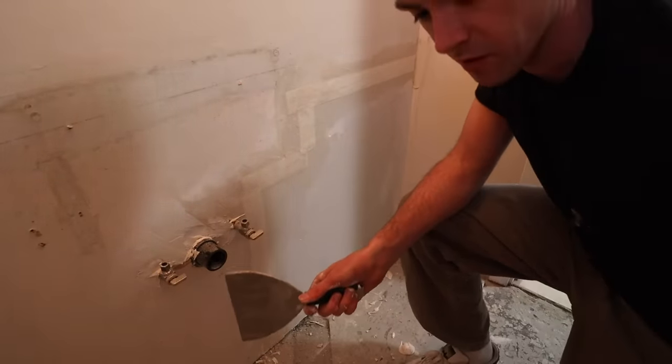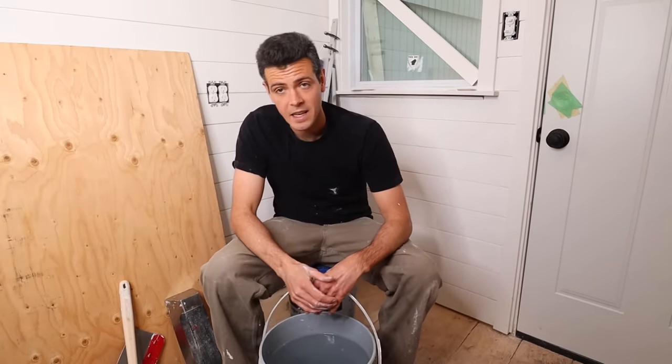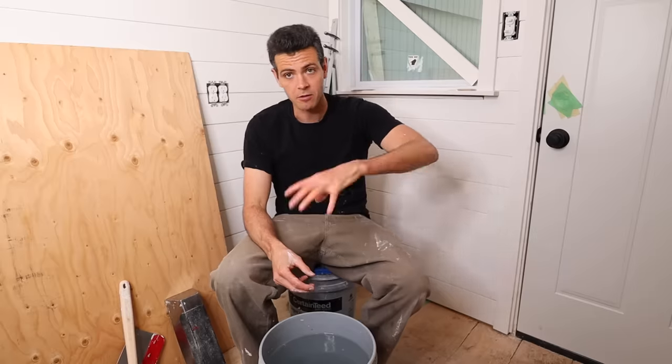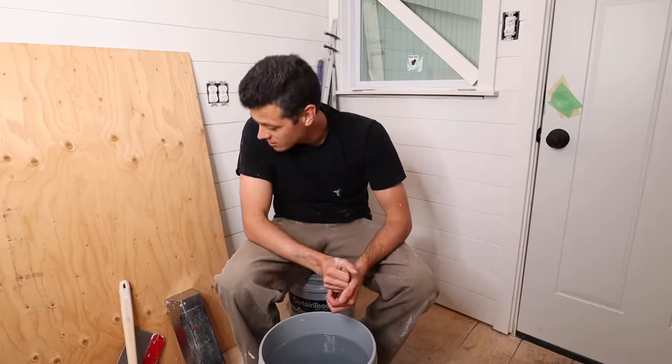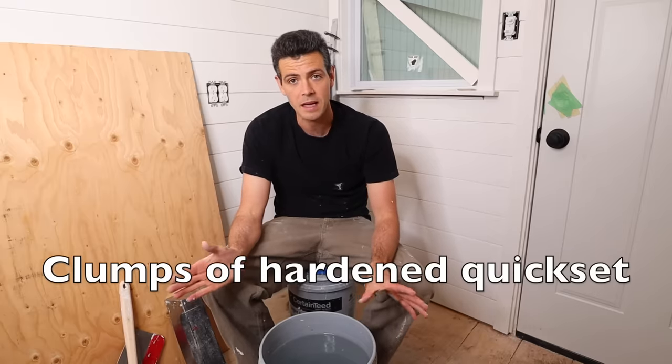That was brutal — it set up on me in like 10 minutes so I couldn't even tape it all. I had to run to another spot, grab my 10-inch knife, and just start trying to smear the hardening mud onto those patches the best I could to not waste half the pan. Something happened — maybe some clumps of Kwikset got in there — that made it kick off way too fast.